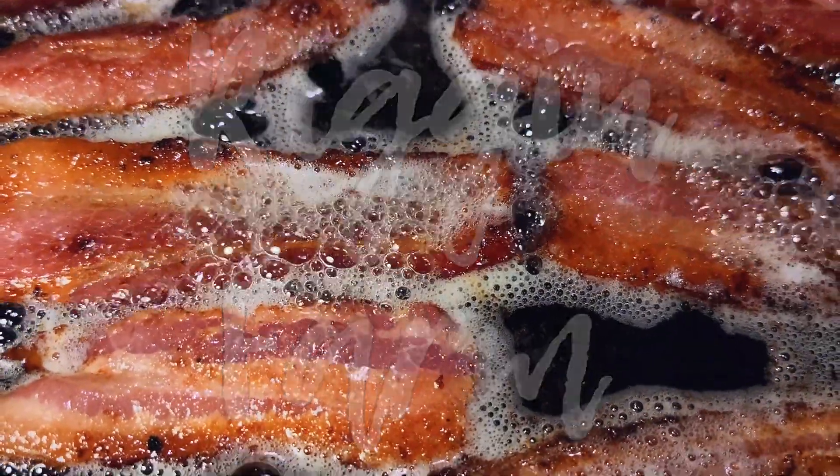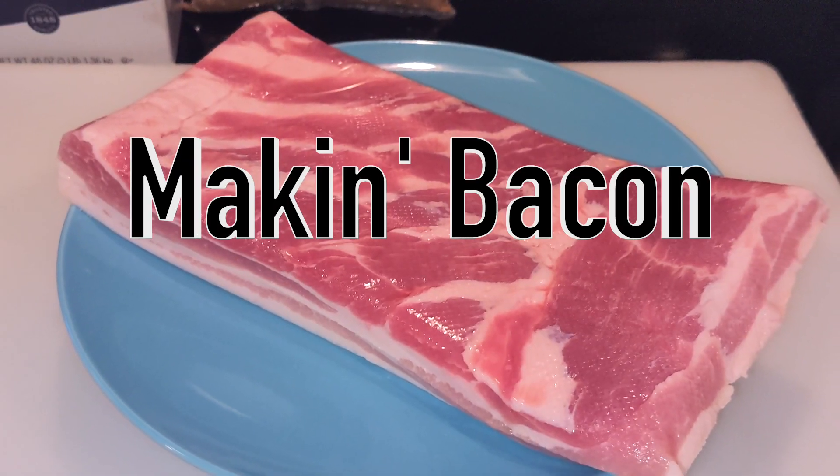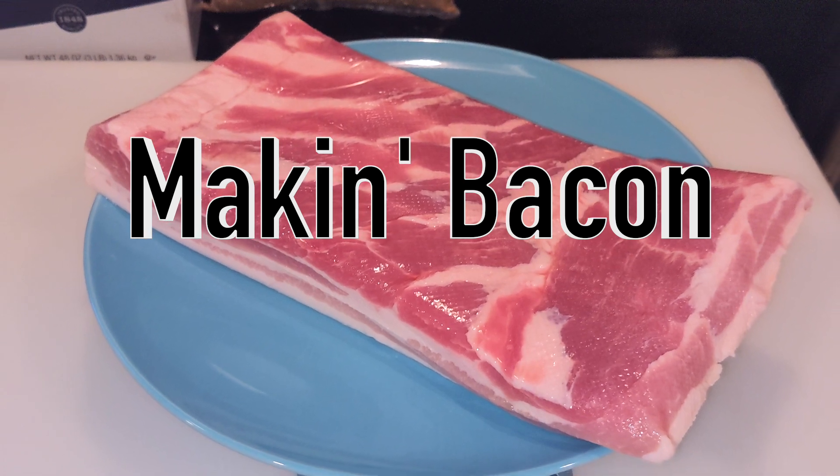Welcome to the Rig & Farm YouTube channel! In this video, we're going to show you how we make bacon out of fresh pork belly.